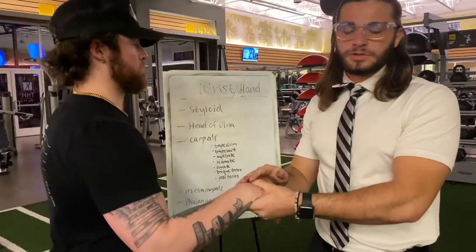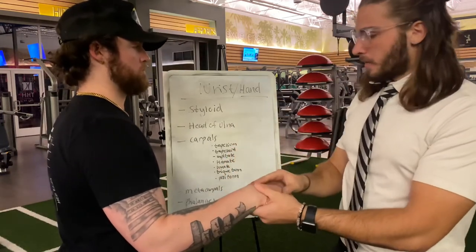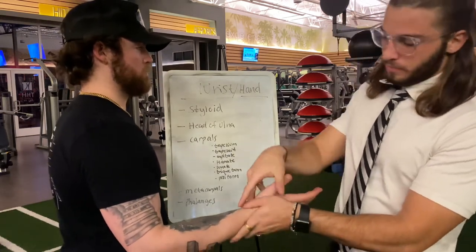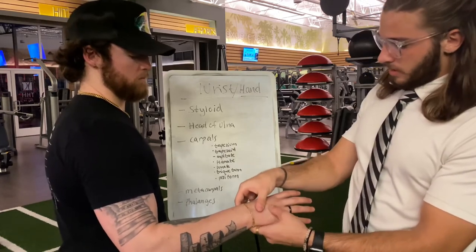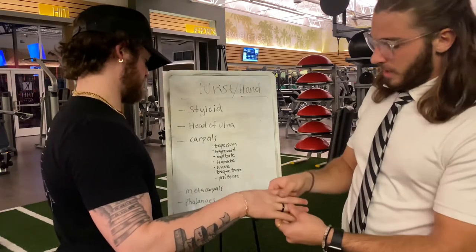Moving on to the wrist joint: we'll start with the styloid on both sides, then the head of the ulna, and then all the carpals in the hand — the trapezoid, trapezium, capitate, hamate, lunate, triquetrum, and pisiform — and then we have the metacarpals and the phalanges.